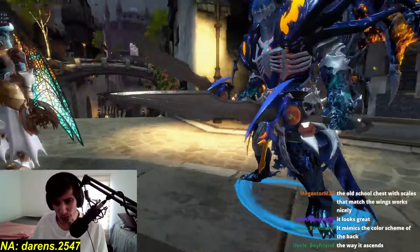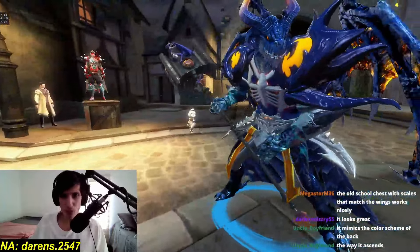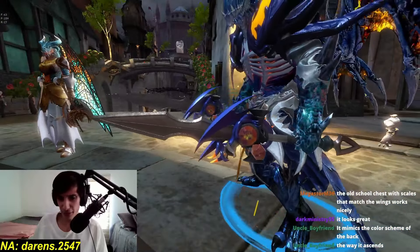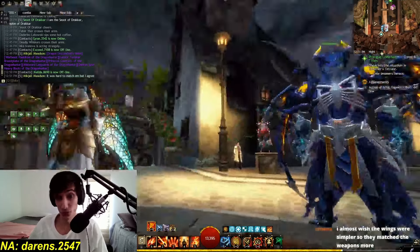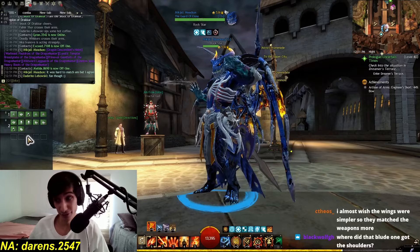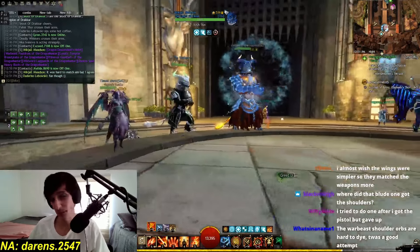Skyscale weapons as well. Holy — those are hard to get. They're very low drop rate on convergences. I think — don't get me wrong — this is not easy. Doing this was not easy. It's really hard. But holy — I think it's awesome. I think it's very good. Very good job. That's definitely gonna be a winner.